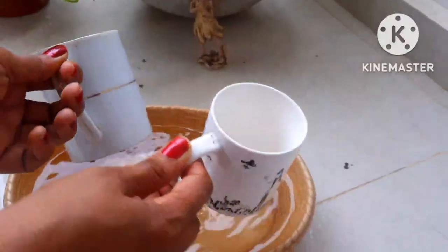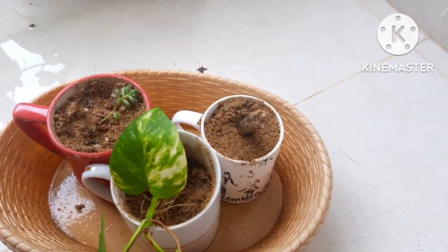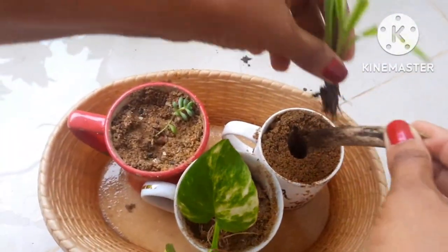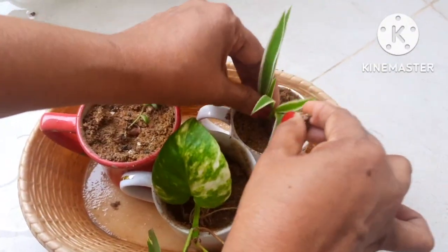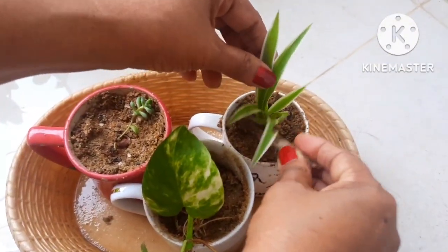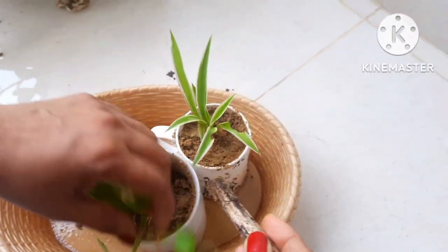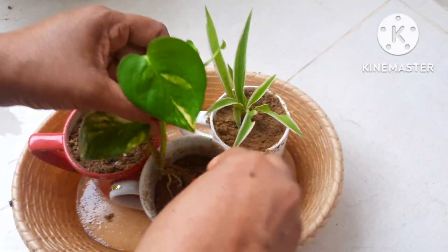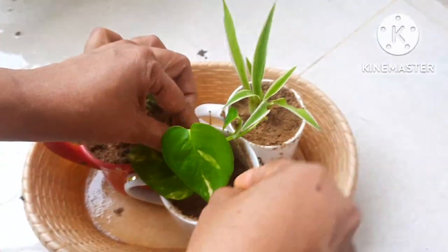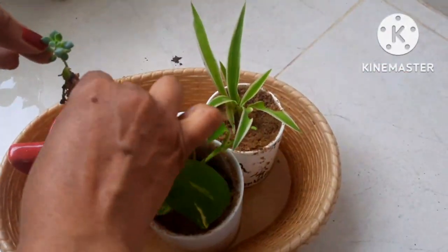You can use these mugs for succulents or small plants. My potting mix is also ready, so now I'm going to plant some plants here — spider plant, money plant, and I also got a stem of money plant and a Lakshmi Kamal plant.